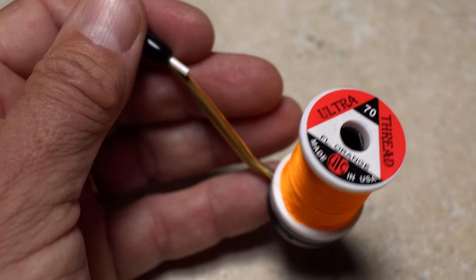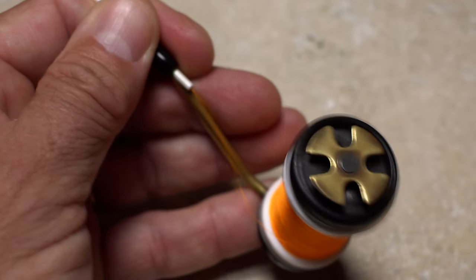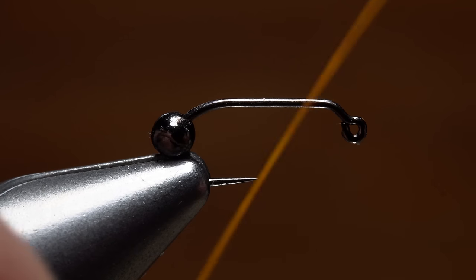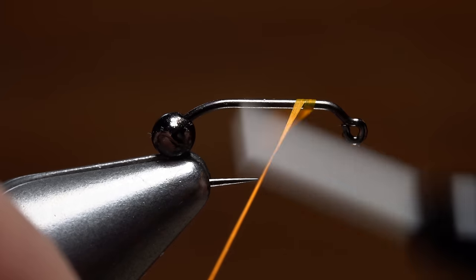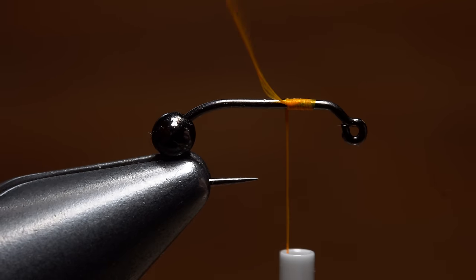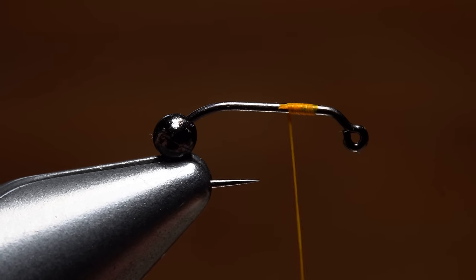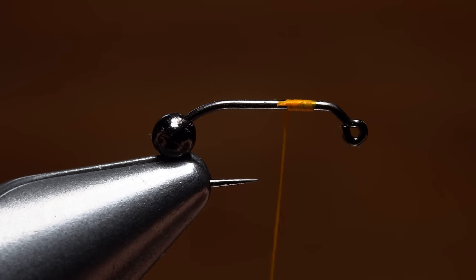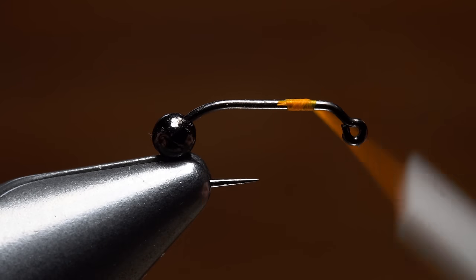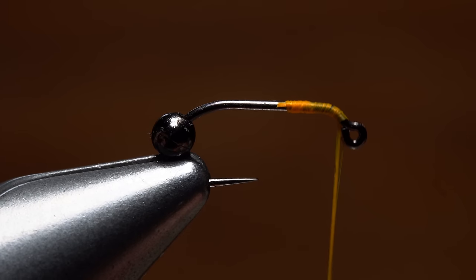I'll then get the whole assembly firmly secured in the jaws of my tying vise with the bead back on the hook bend. For thread, I've loaded a bobbin with a spool of UTC 70 denier in fluorescent orange. Get your thread started on the hook shank an eye length or so behind the front bend and take several wraps rearward before snipping or breaking off the tag — you don't want to build up thread here. Giving your bobbin a counter-clockwise spin to flatten out the thread really helps. Advance your thread forward and then down to the hook eye.